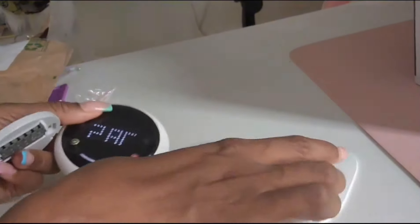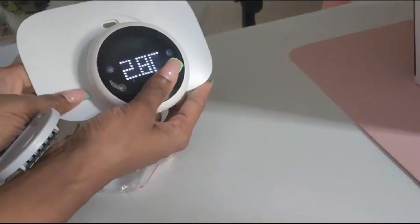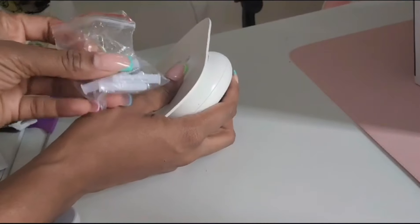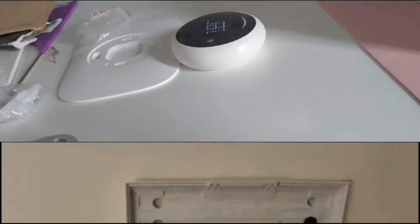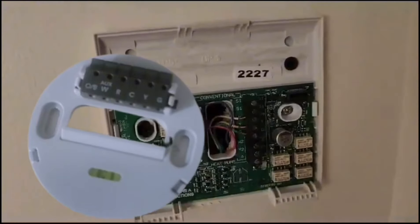That's how you would attach it, and then you attach the wire as well, and then you put the back onto it. Before you remove the device, remember to turn off your electric panel.